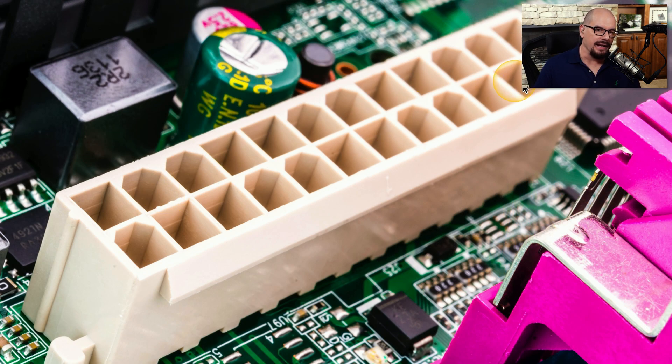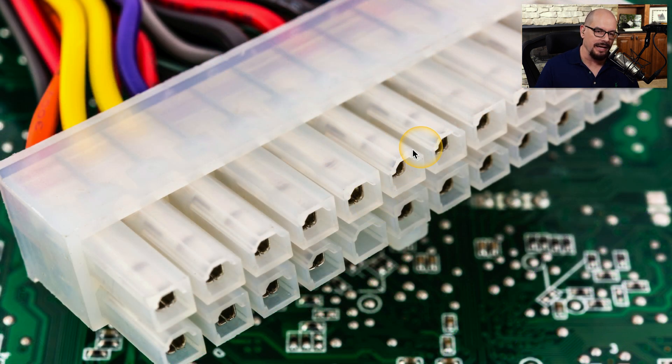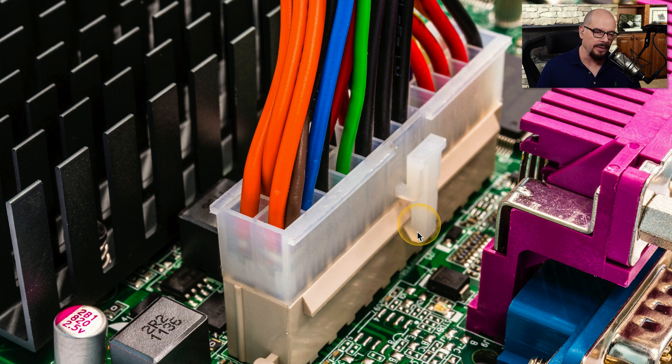Here's a good view of that connector. You can see that the individual pins are keyed, so there's only one way you can plug in that power block. There's a rounded key on one pin, and another pin is clearly squared off on the end. With everything unplugged from your system, you connect the power connector from the power supply directly to the motherboard. This connector also includes a clip, so when you push it down, it locks itself in place. The only way to remove it is to push down on the clip and remove the entire connector from the motherboard.